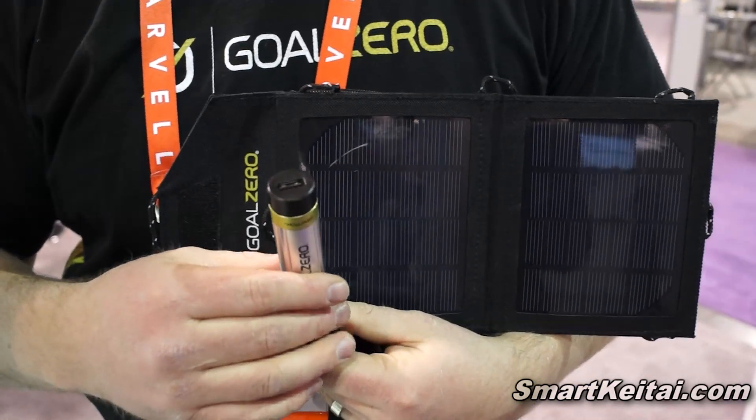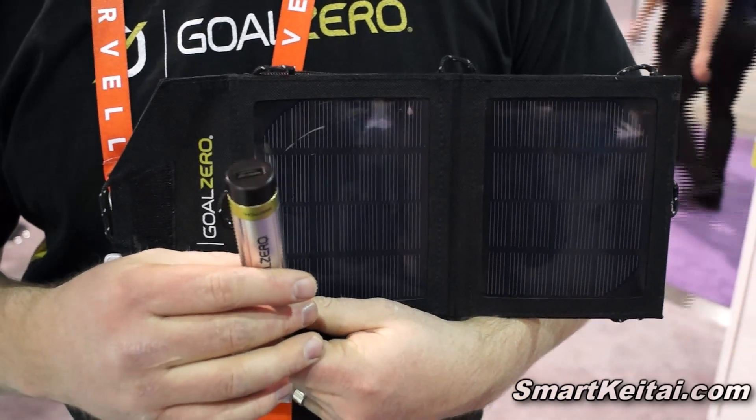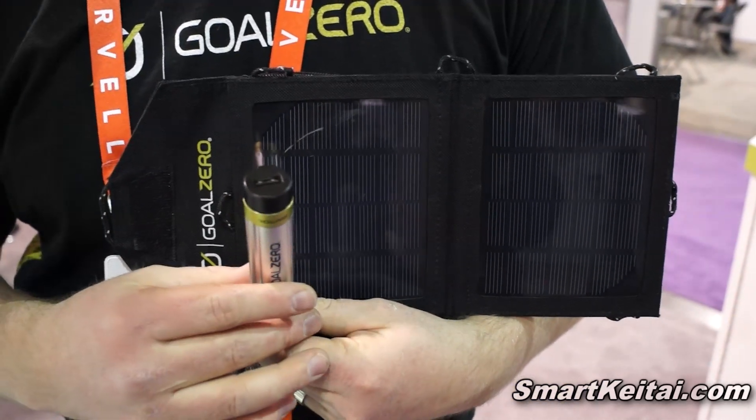So what's the pricing and availability of this product? Availability is now. You can pick it up at www.goalzero.com, also available at REI and other retail outlets. Pricing on it is $99.